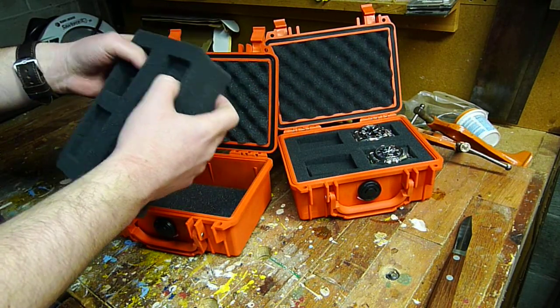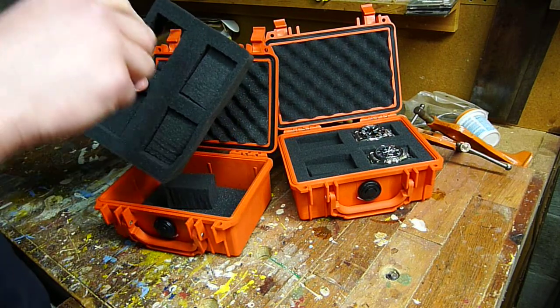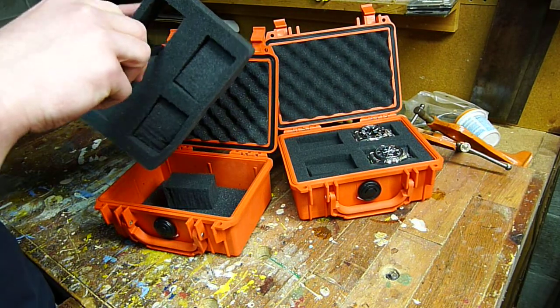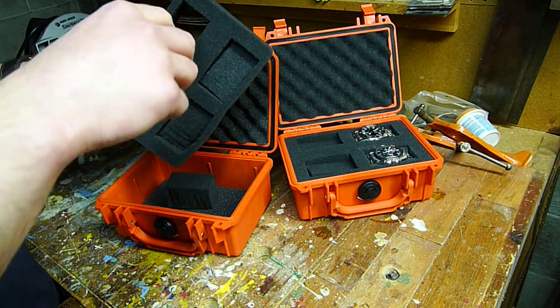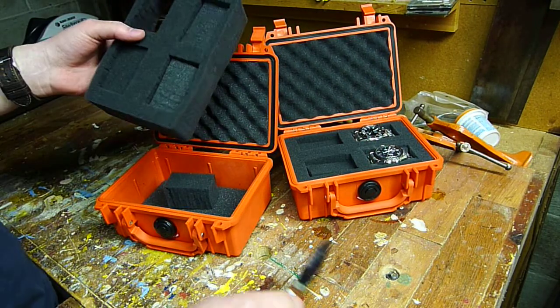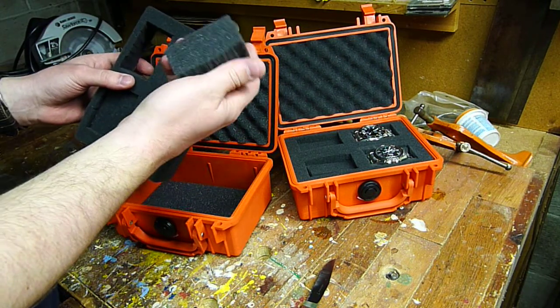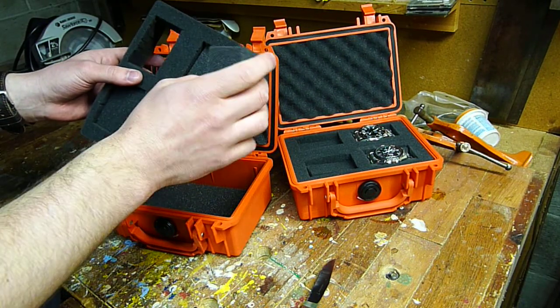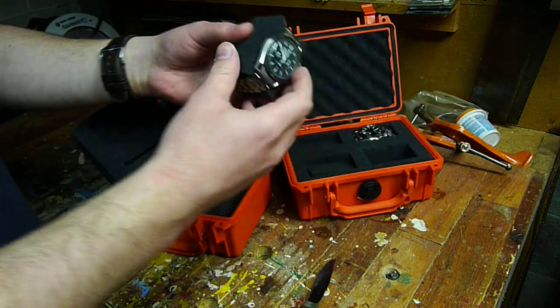I need to make space for my watches, so what I did was basically take a sharp knife and just slice through it along the cut that they make for this pick and pluck stuff. I just sliced along, made my four boxes, and then I took the foam that I cut out and sized it down a little bit so it would make a good size cushion for the watch.